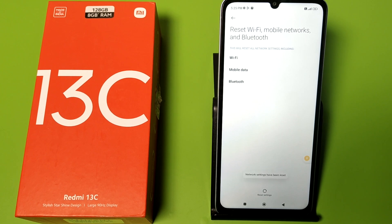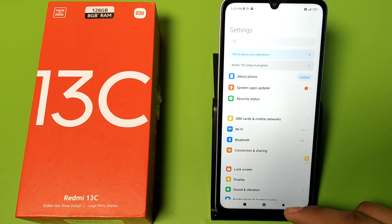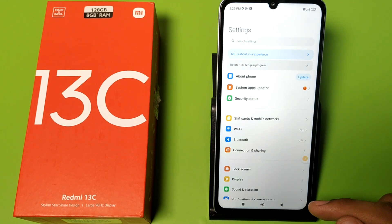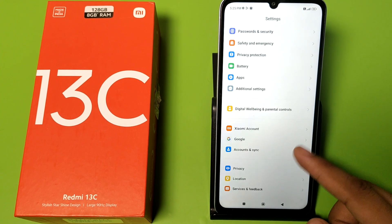Your Bluetooth has been reset and your problem will be solved. I hope you liked this video. If you did, subscribe to our YouTube channel for more helpful tips and tricks videos. Thanks for watching.